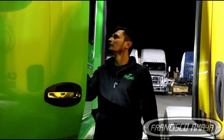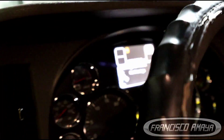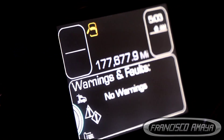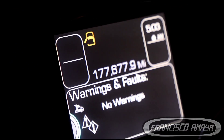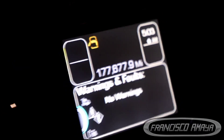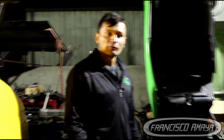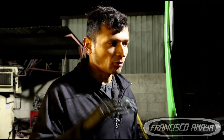The dashboard says 177,000 miles — that's very low. I don't believe it. I believe that dashboard has been replaced on this truck, and that's the reason why we see very low mileage on it.